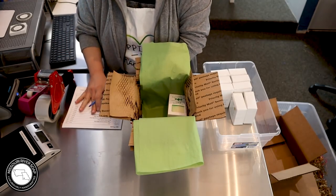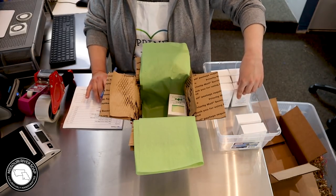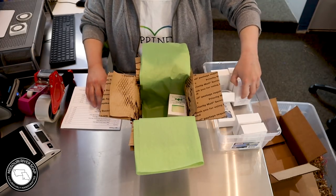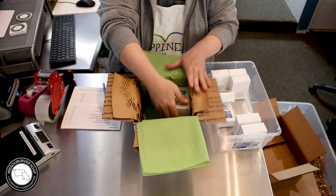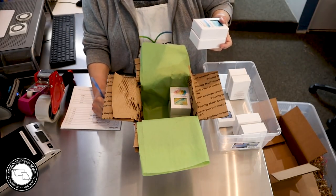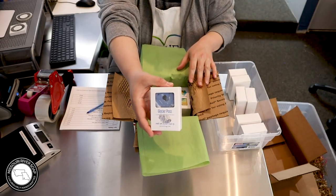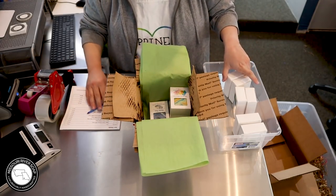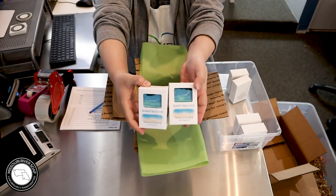Also salt — set those aside for just a minute. Let's do tropical breezes next, so we have tropical breezes. And let's put in the Glacier Pass — this is a cool water type — and we've got two sunny beaches soaps.